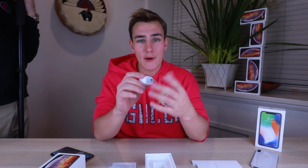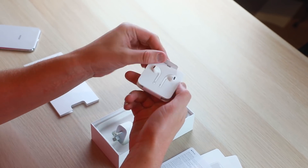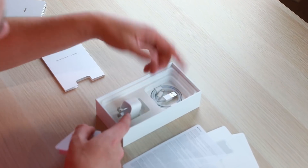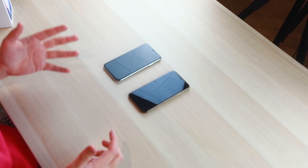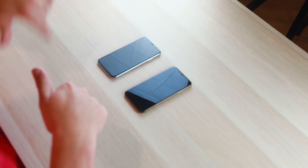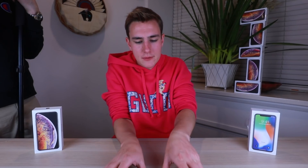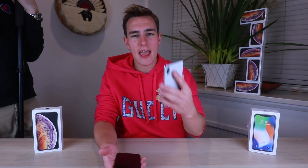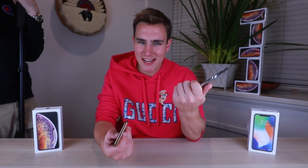In the box we also get a new style of EarPods — it wraps around, not that old plastic style — and a cable. Now the fun part: let's turn on both phones at once and see if they look alike. Vote in the iCard — which phone is real and which is fake, number one or number two? Honestly, they both feel pretty similar when you first pick them up.